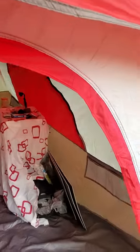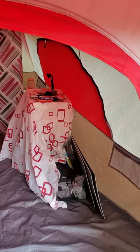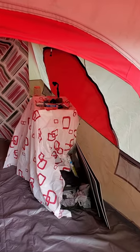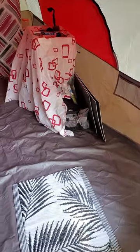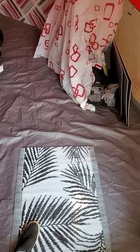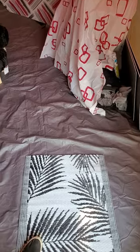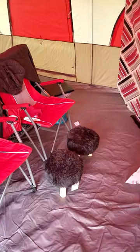Over here to the right, I have a little table setup — but it's actually totes that I brought stuff in. I have an actual table but didn't set it up this time. I have a mat from Dollar Tree. It costs $5, now that they've turned the Dollar Trees into Dollar Tree Pluses.